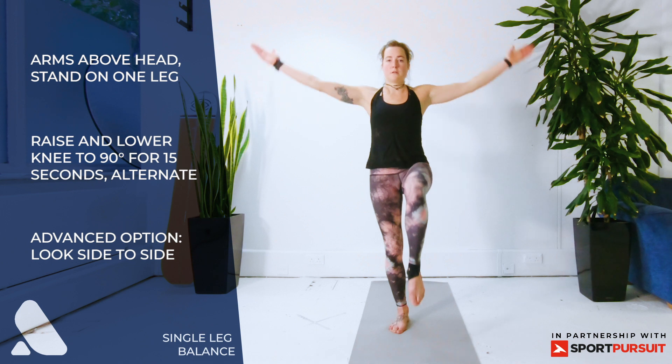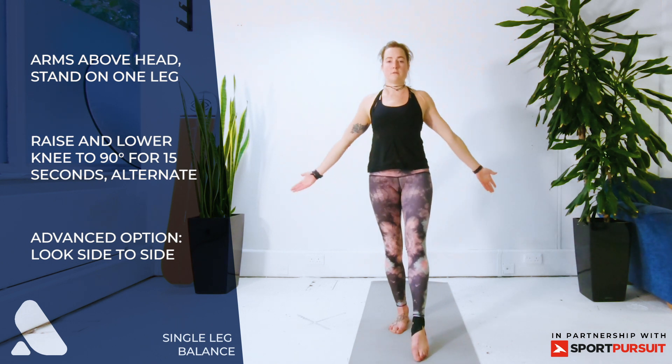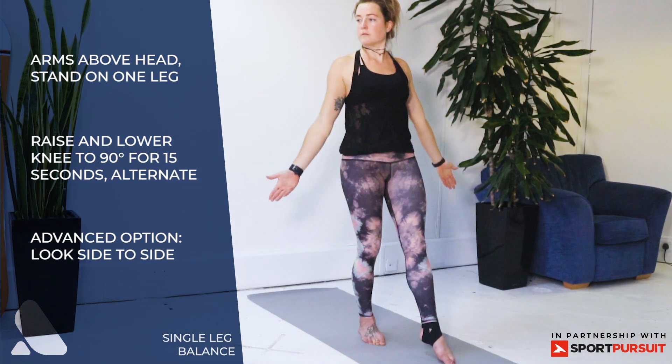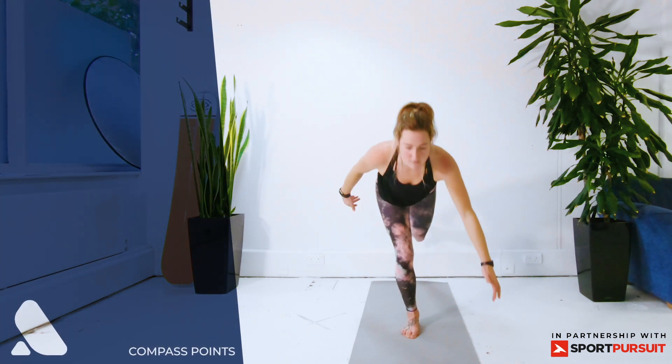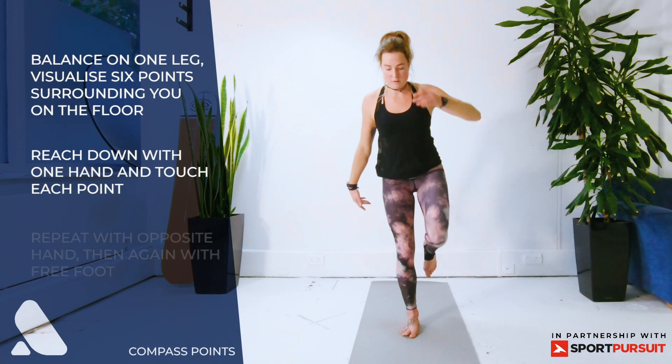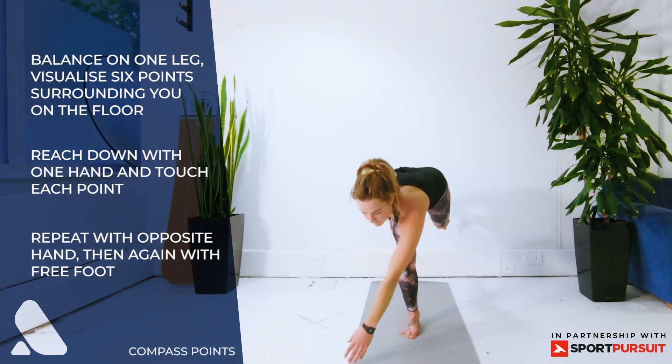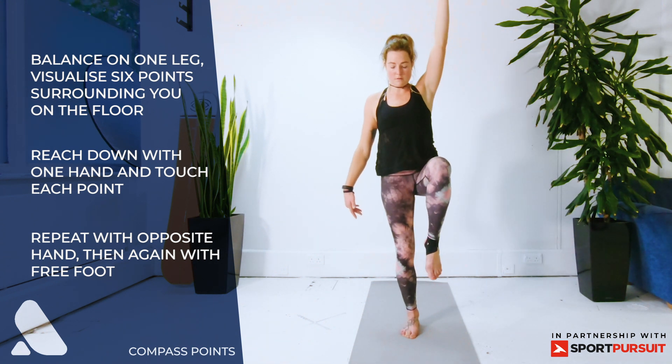Repeat this a few times and then challenge yourself by moving your head, looking from left to right continuously. Exercise two: compass points — start balanced on one leg and raise one hand in the air, touch six points around your body, three in front and three behind.